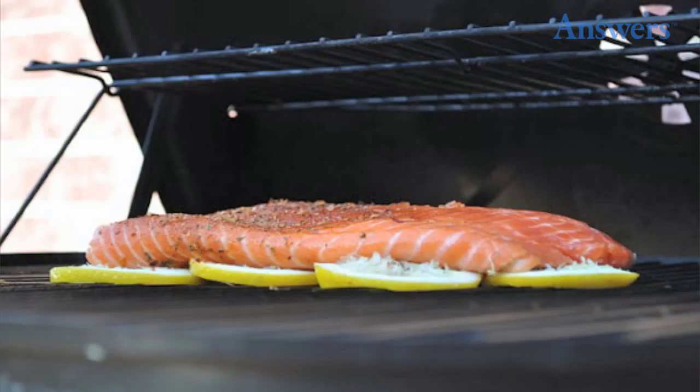Use Lemons to Keep Fish from Sticking to the Grill. If you prepare fish regularly, you know that they usually want to stick to whatever surface you're cooking them on. Next time, cook your fish on a bed of fresh lemons.